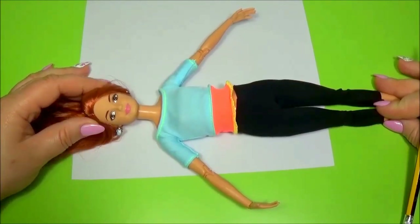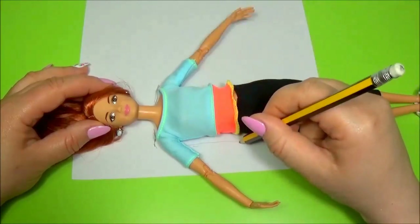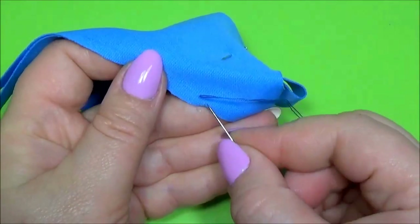Let's make the pattern for the dress. Transfer the pattern on the material. Sew the dress.